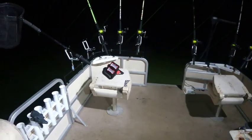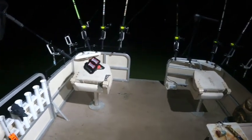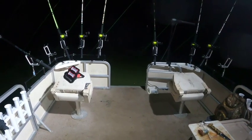Hey everybody, I had someone message me wanting to do a short video on how my boat is set up. It wasn't really planned on doing it tonight so it's not cleaned up or anything, but that's just the way it is — it's life.